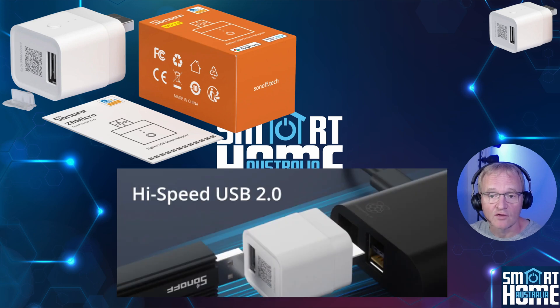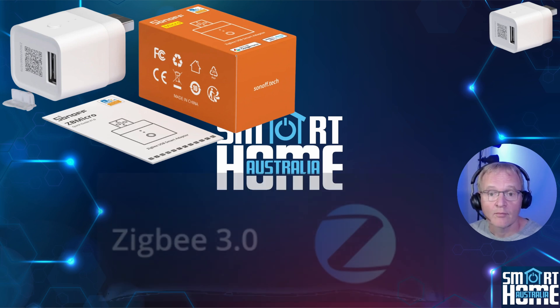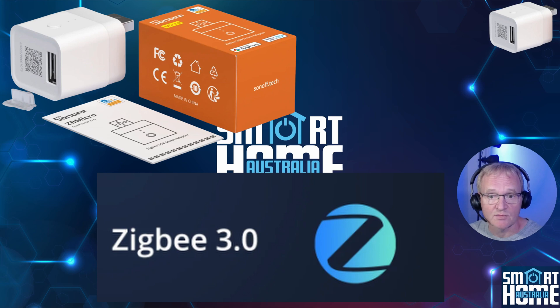The previous version of the Sonoff Micro did not have any data pass-through. Now you can use the ZB Micro inline and it will support high-speed USB 2.0 data transfer, limited to 480 Mbps — the same as an iPhone Lightning connector supports. By using the EFR32 chipset, the ZB Micro now supports Zigbee 3.0, and as such is more secure, faster, and supports a more stable network.